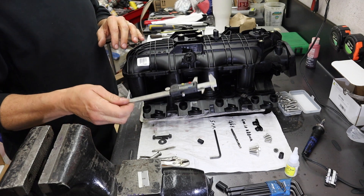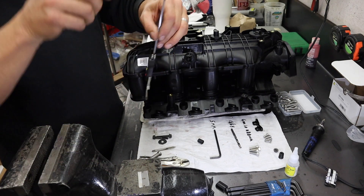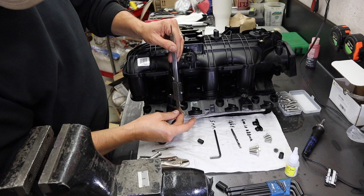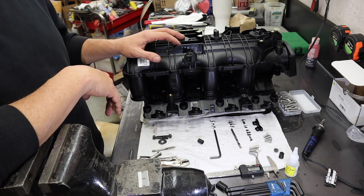If you take your dial indicator, as I've done here, I locked it at one inch and just flip it up on top here and scribe a line to cut on the bottom. That marks out where you're gonna saw it off.